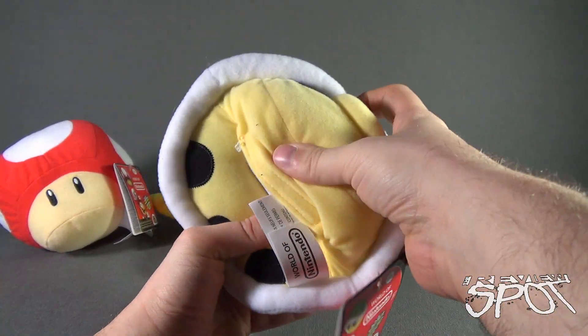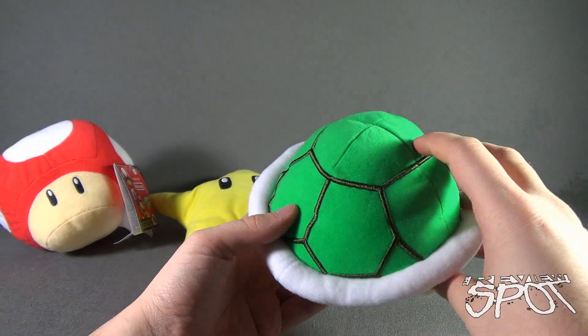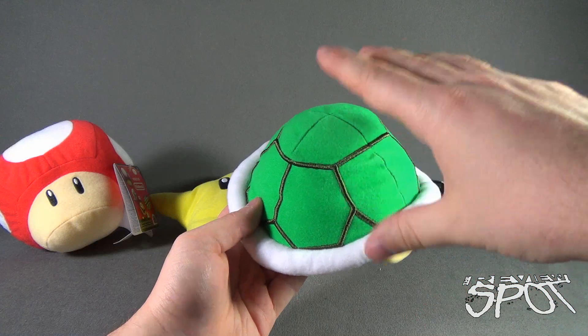So if little Billy is playing with this too much and the sound's driving you bananas, you can always turn it off. But again, the sound is not very long. You just hit it, and sometimes you might hear that default coin sound.